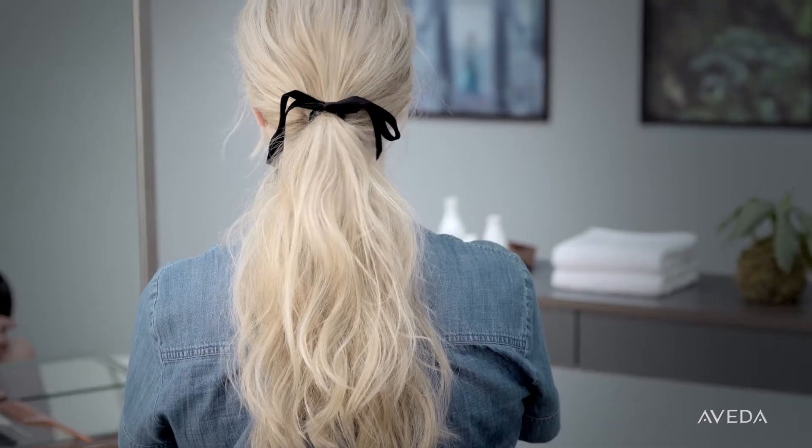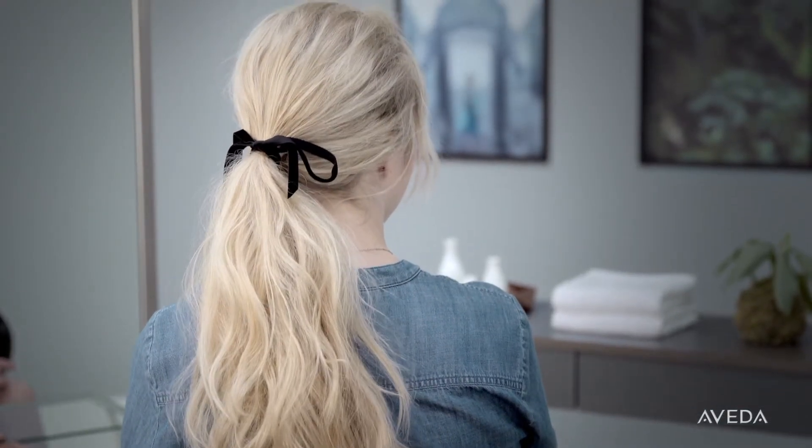So these are my three go-to styles when I'm looking to extend my time between washes. I hope you've enjoyed the video — feel free to leave comments below, and make sure to hashtag your non-wash day looks with Style by Aveda.